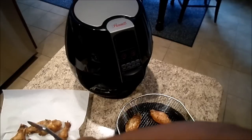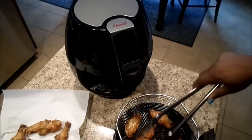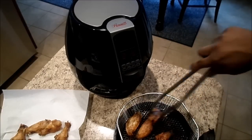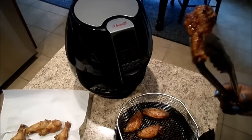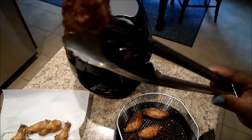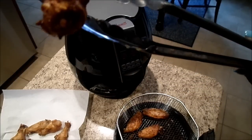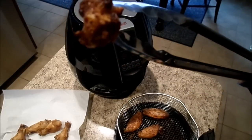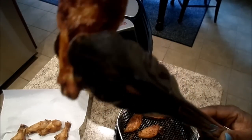Just double-checking — yeah, it's done. Look at it! These weren't frozen chicken wings, these were raw chicken wings, and I just made them a healthier way — no grease, just some seasoning. Then I put them in here. It's like putting them in the oven but better because they're crispy.